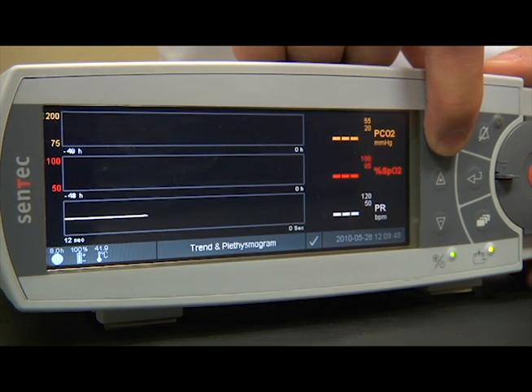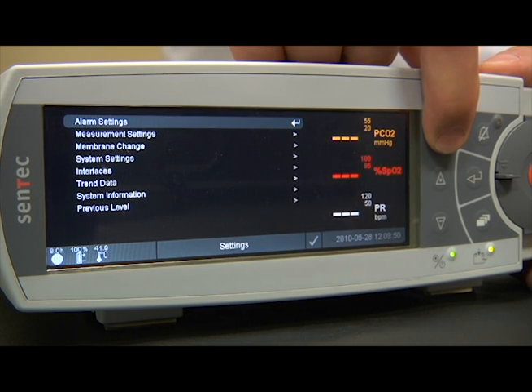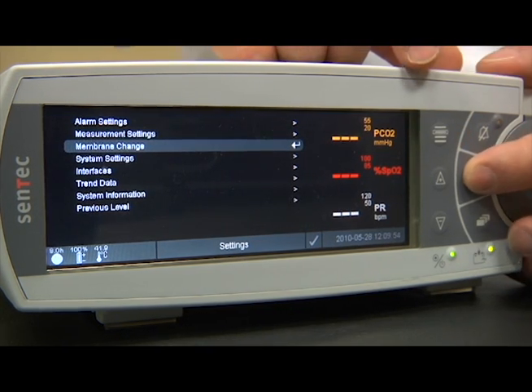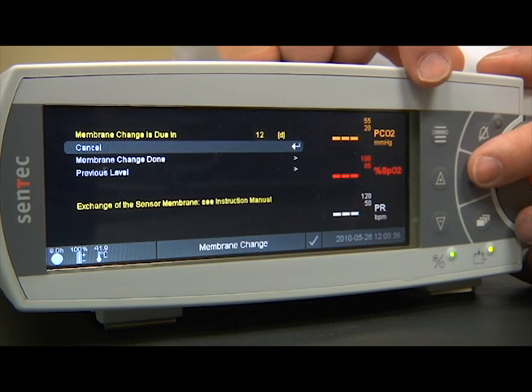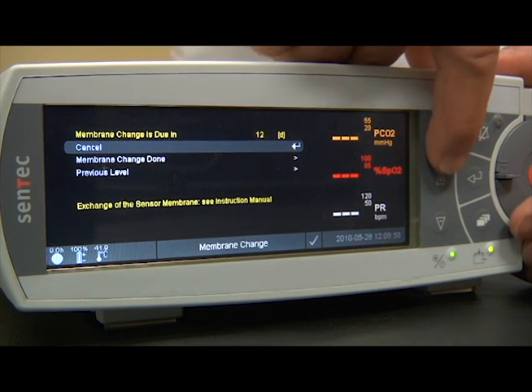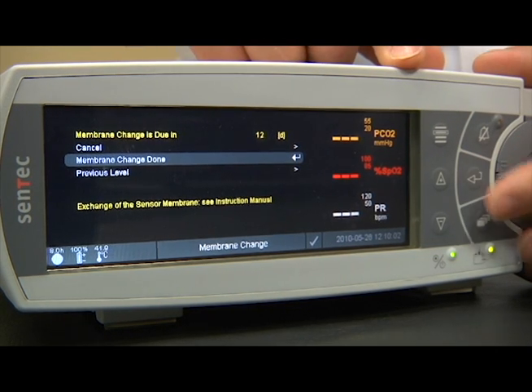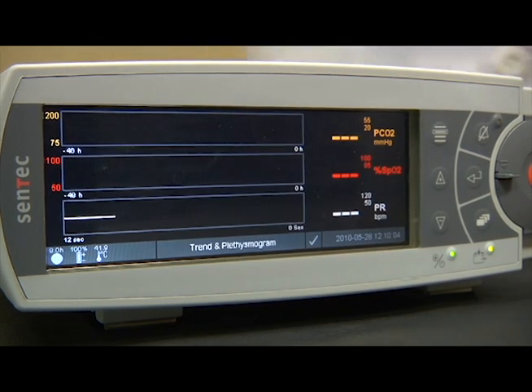Make sure to confirm the membrane change on your monitor in order to reset the membrane timer. Your V-Sign sensor is now ready for use.